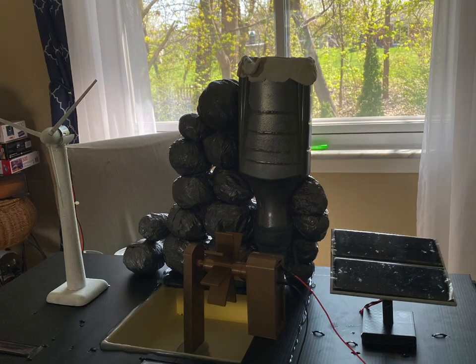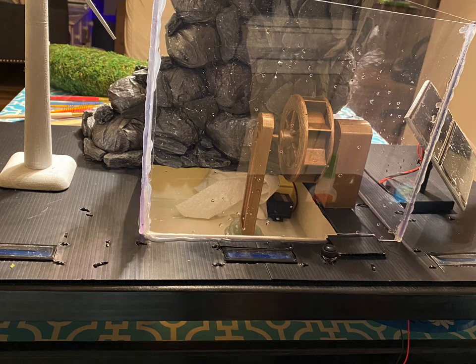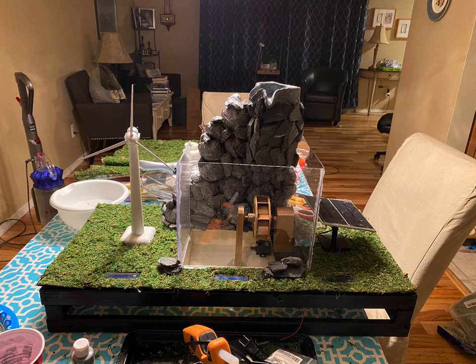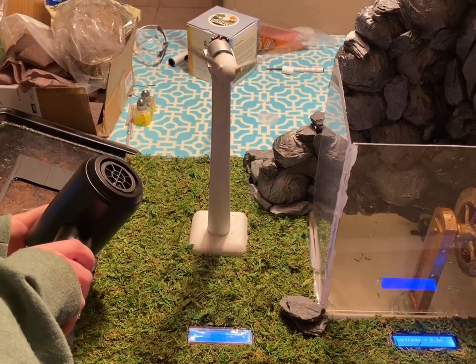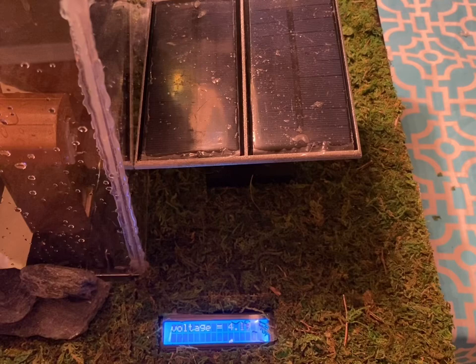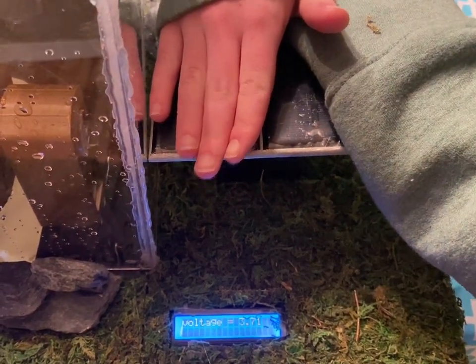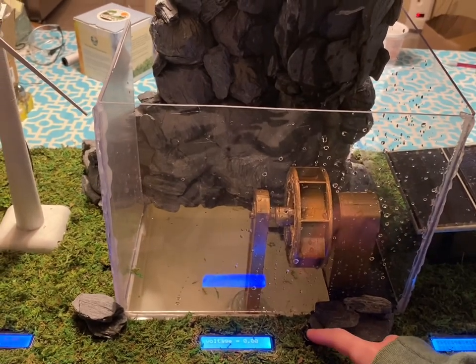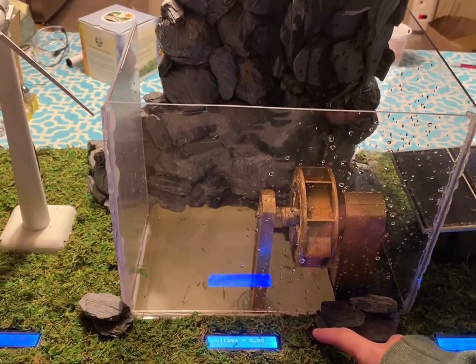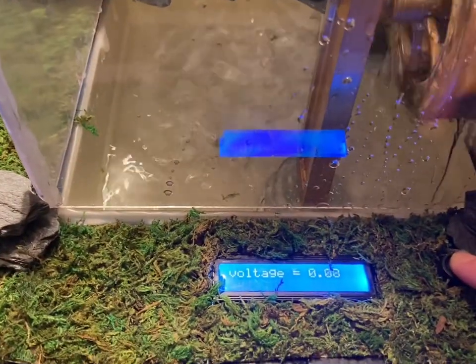I used sculpting material to create the funnel and then added rocks on the outside. I had to change different placements on each of the systems to make sure each one worked more accurately. I had to modify the waterfall about three to six times before I could actually 100% complete it.